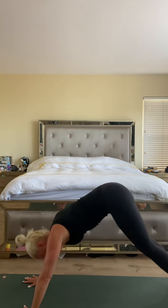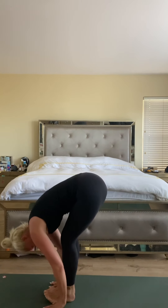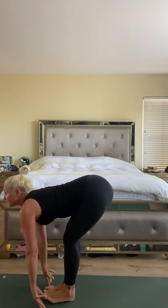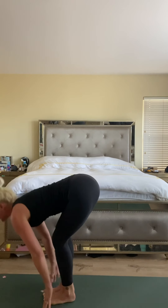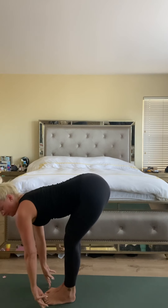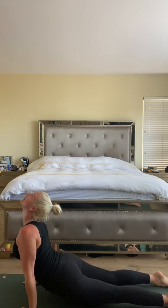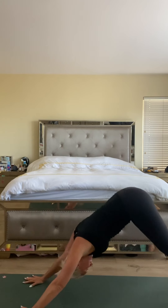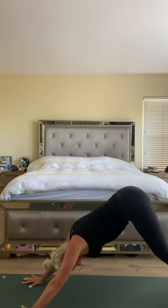Inhale, bring the heels high, bend the knees. Exhale, top of the mat — feet together, inhale halfway lift, exhale forward fold, inhale rise. Exhale fold. Halfway lift, high plank to low, up dog and downward facing dog. Big breath in and big breath out.